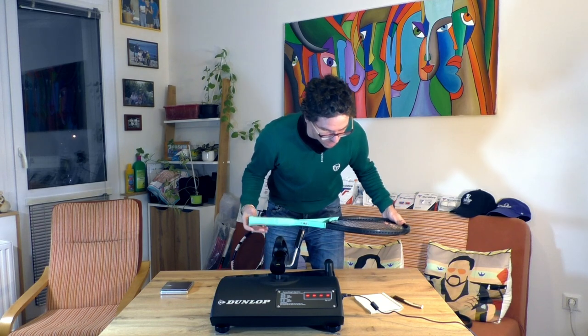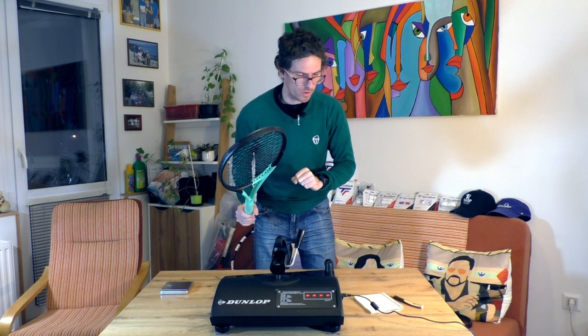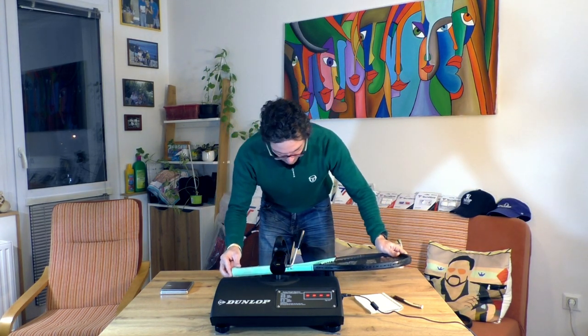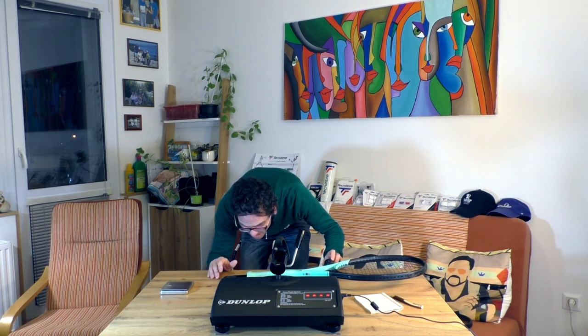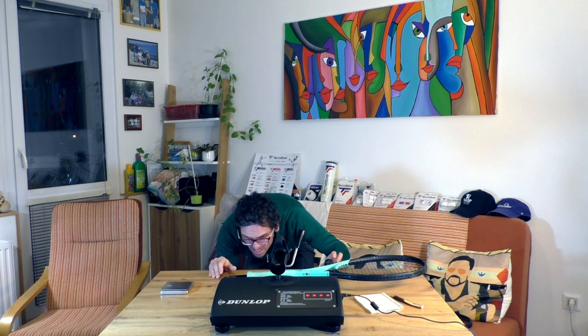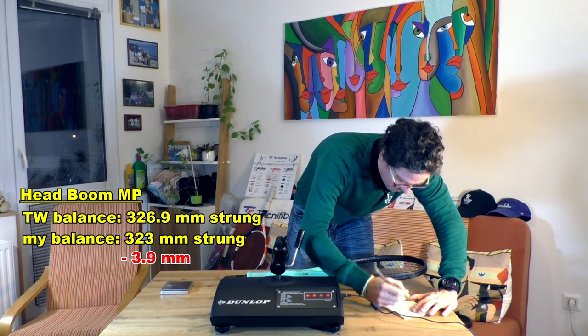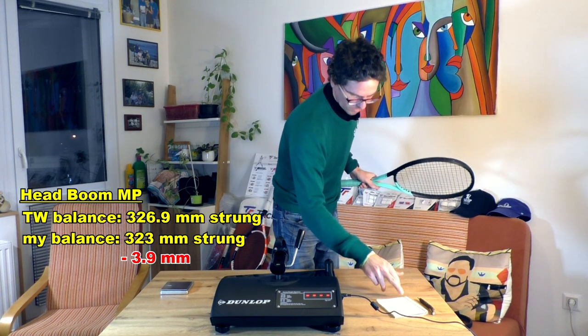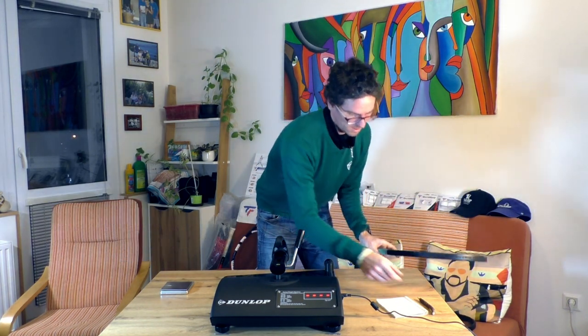Now I'll measure the balance for the MP version. The MP version balance strung according to Tennis Warehouse should be 326.9 millimeters. Not at all — it's around 323 millimeters.